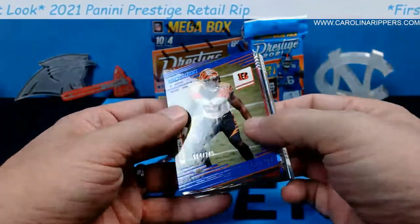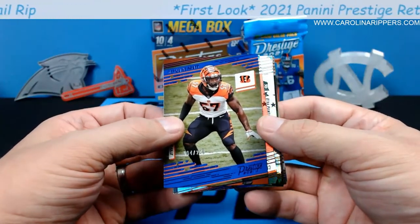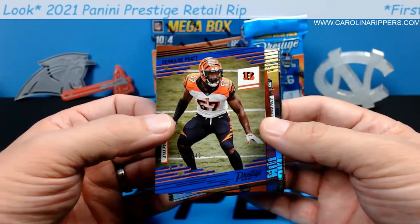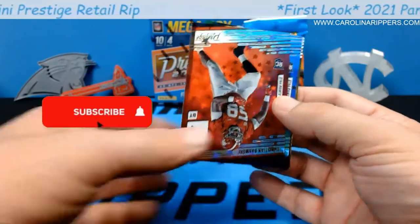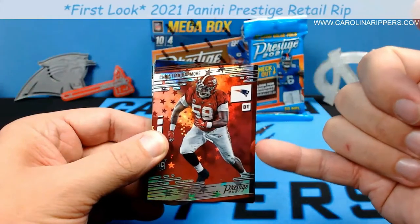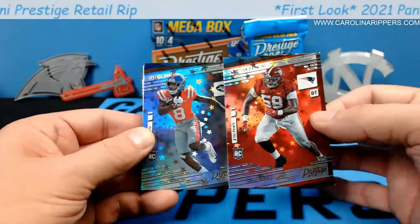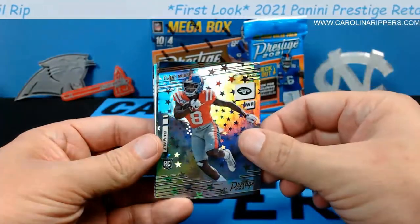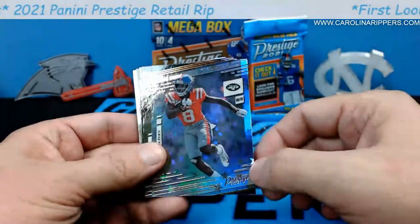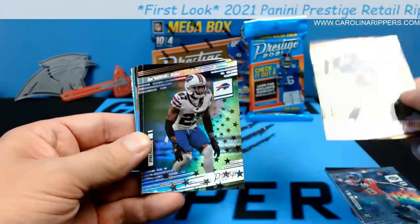There's a numbered card — Jermaine Pratt numbered to 249. It's got a little color match, blue card with orange on it. Then we've got some rookies in the Astro parallel: Christian Barmore and Elijah Moore. The Astro treatment looks a little off-center on those two cards — I'm not sure if it's supposed to look like that or not, because the veteran card looks fine.